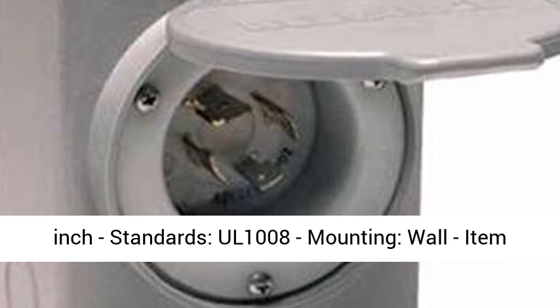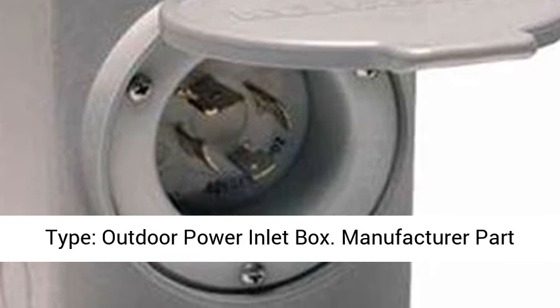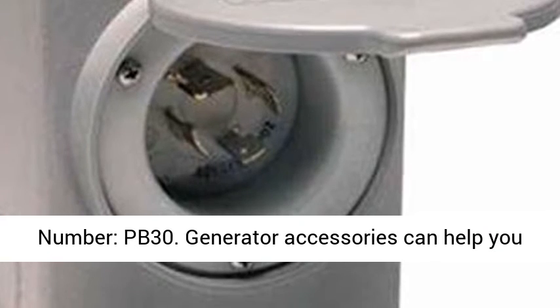Width: 4 inch. Height: 6 inch. Standards: UL1008. Mounting: wall. Item type: outdoor power inlet box.